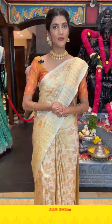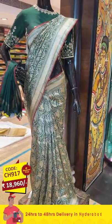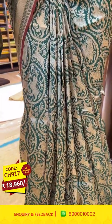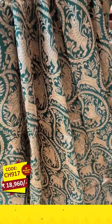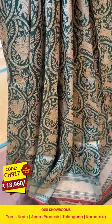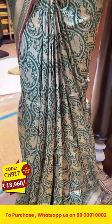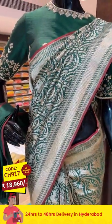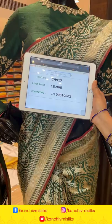Now let's see the sarees draped on the mannequins. The first mannequin features a bottle green color saree. On the entire body we have tigers, elephants, and peacocks in a circle pattern. The border has cross lines and the pallu is brocade with a self blouse. Item code: CH917, offer price: 18,960 rupees.